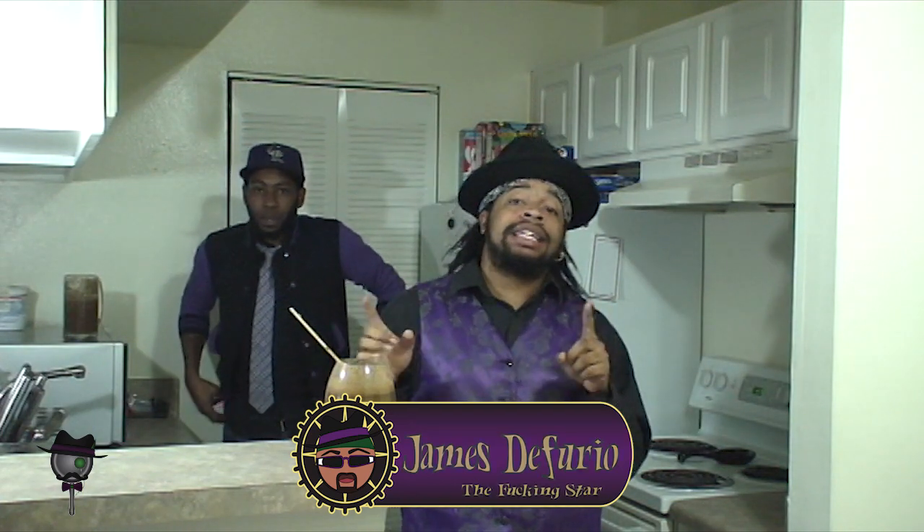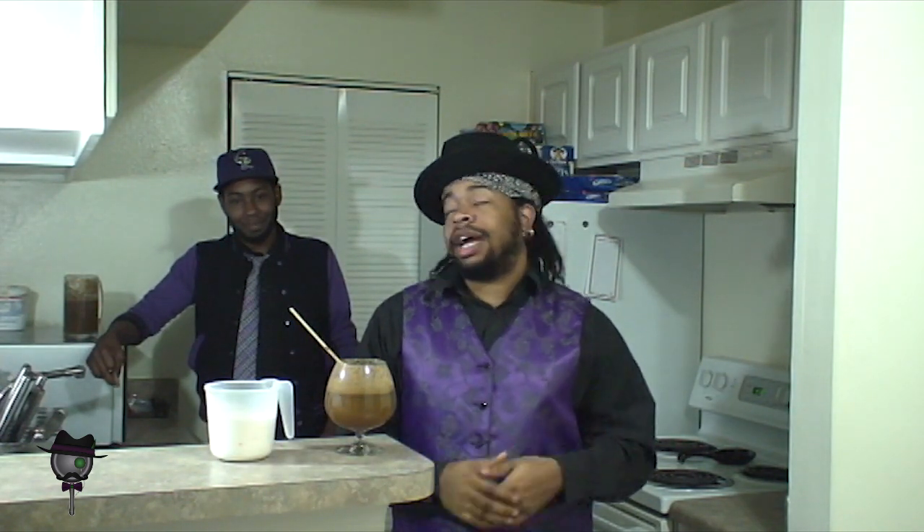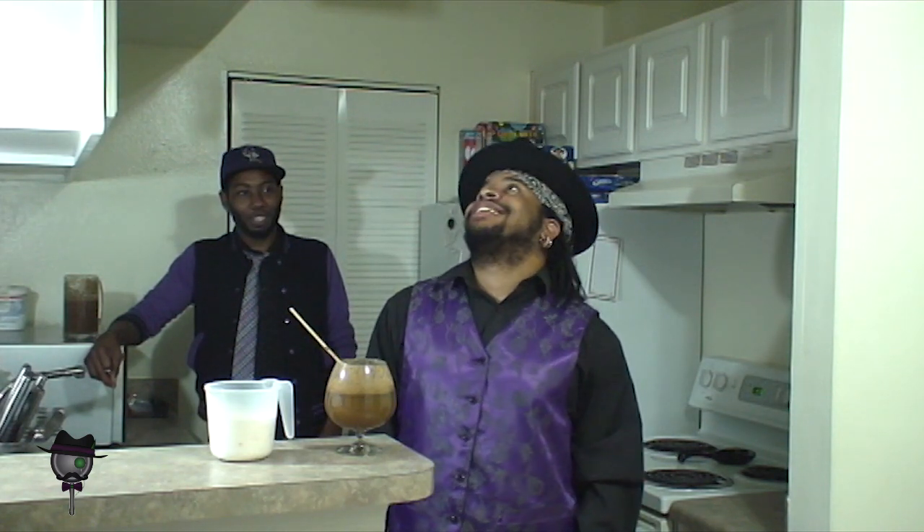Welcome to this episode of Cooking and Class. On this episode we're going to be making candy cookie cupcake ice cream bowls — yeah, all that. You're gonna need a cup and three-fourths of flour, three-fourths teaspoons of baking soda.